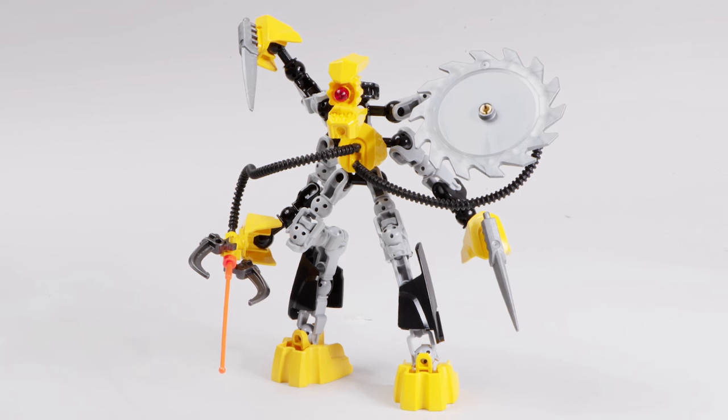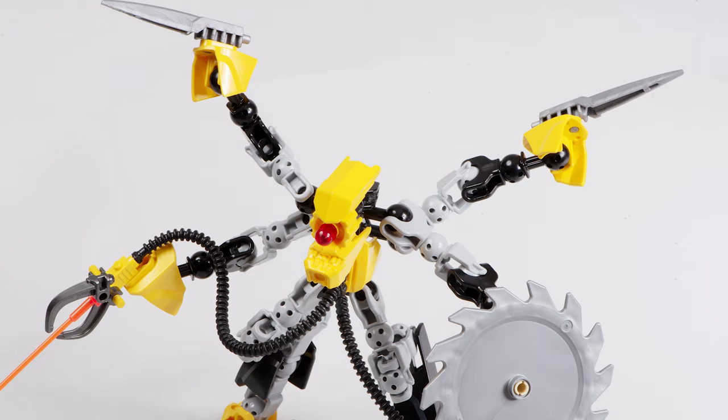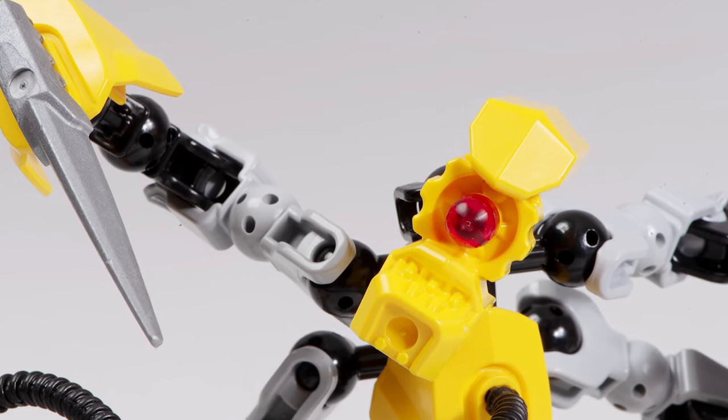This design is everything that I want out of a Hero Factory villain - sinister, creepy, a unique design, and more importantly, personality. XT4 certainly isn't just some bland boring dude. He's something out of your deepest nightmares.